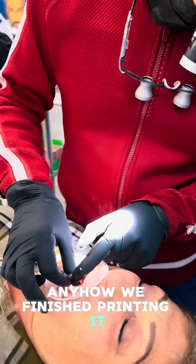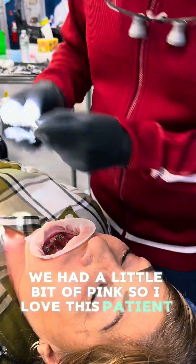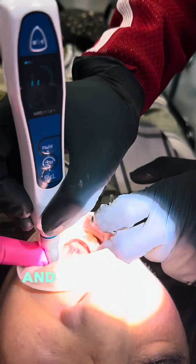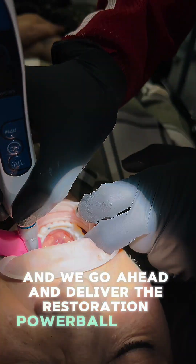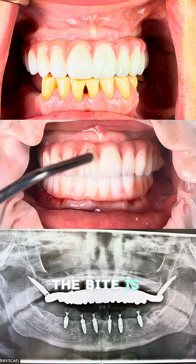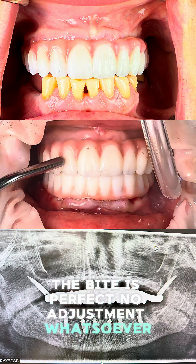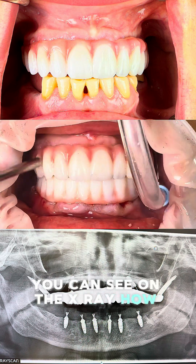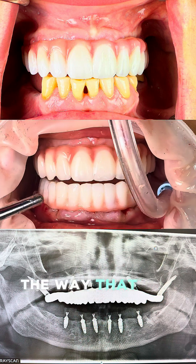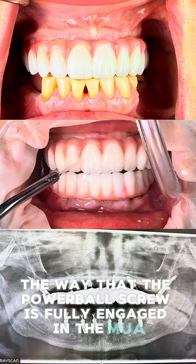We finished printing, added a little bit of pink because I love this patient - she's a sweetheart who's been my patient for a while. We delivered the restoration with the Powerball screw at 10, 15, then 20 Newton-centimeters of torque, and the bite is perfect with no adjustment whatsoever. You can see on the x-ray how everything is fully seated and the Powerball screw is fully engaged in the MUA.